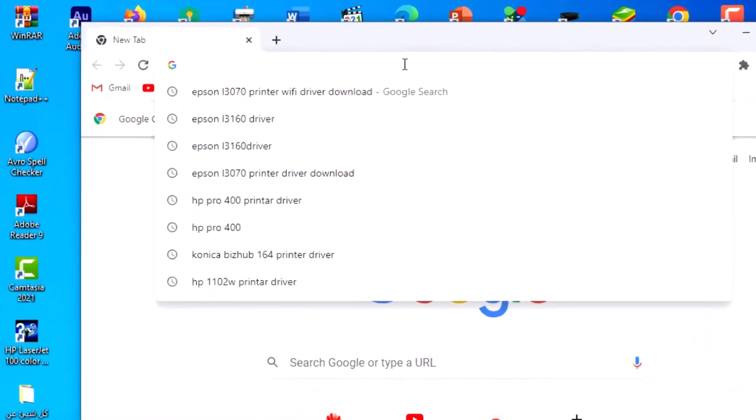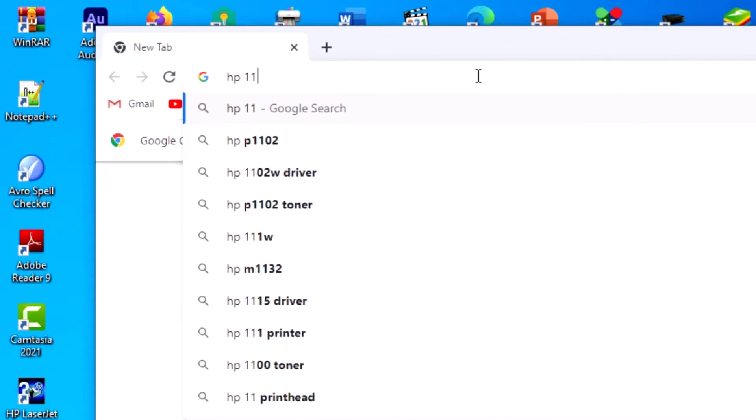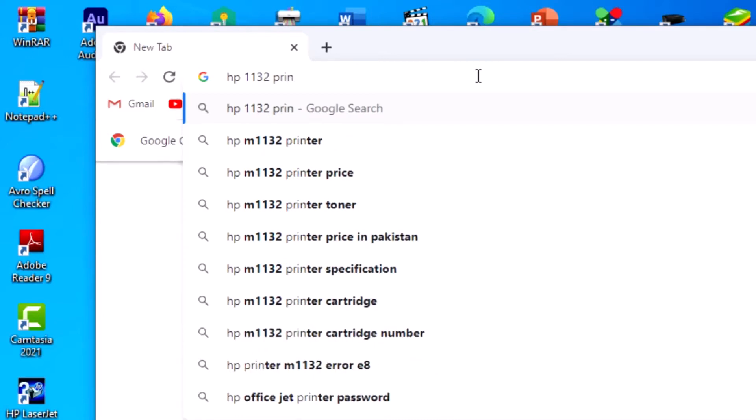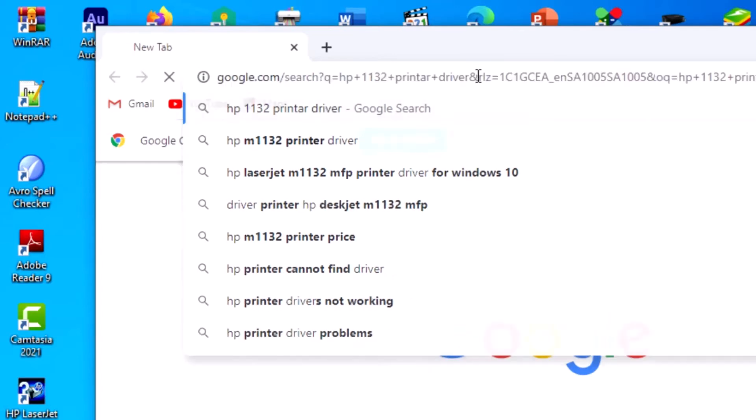How to install HP 1132 printer driver. Open Google, search for this printer name and printer number, and search for the printer driver.